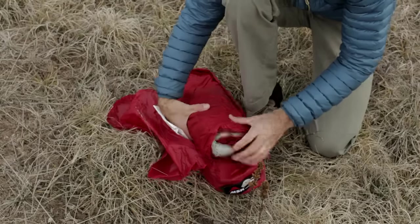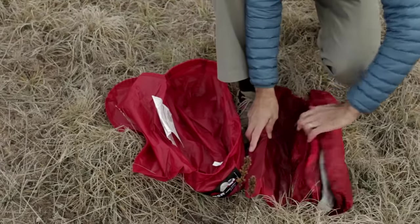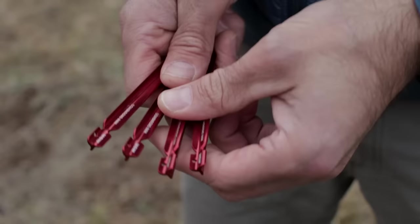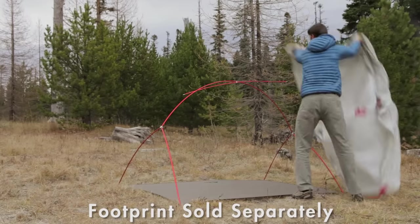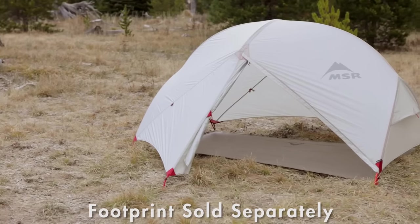Backpackers will love the Hubba Hubba NX's new ultralight weight — a scant 1.56 kilograms, 3 pounds 7 ounces — that's significantly lighter than previous models. If you're a minimalist, you can go even lighter by setting it up in one of two fast and light modes.